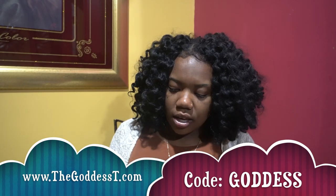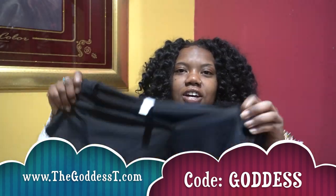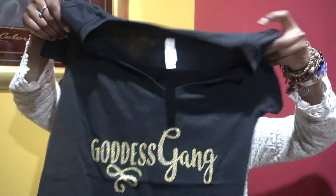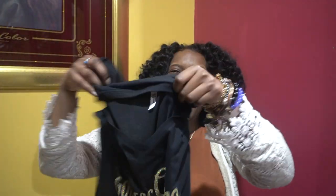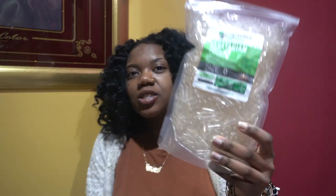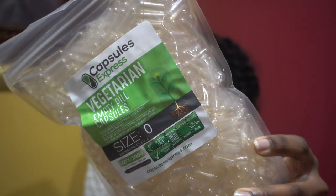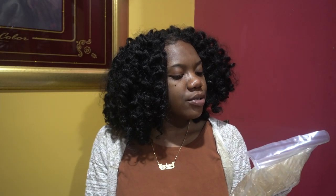First we got Goddess Gang shirts — mommy and baby sets. We also got some capsules because we are coming out with sea moss capsules, so I went ahead and ordered some vegetarian empty capsules in a size zero. These are vegetarian, period, because that's the vibe we're on.